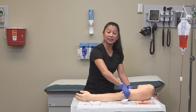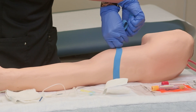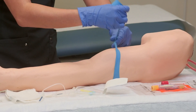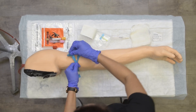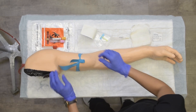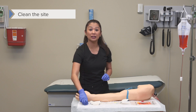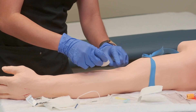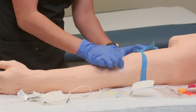I'll grab the sides for a little more tension, cross my hands, and gather this in an X-like fashion. Then I take the tail and poke it through without going all the way through and leave it there. Now with the tourniquet in place, I can clean my site using an alcohol pad, making sure to thoroughly clean the area.